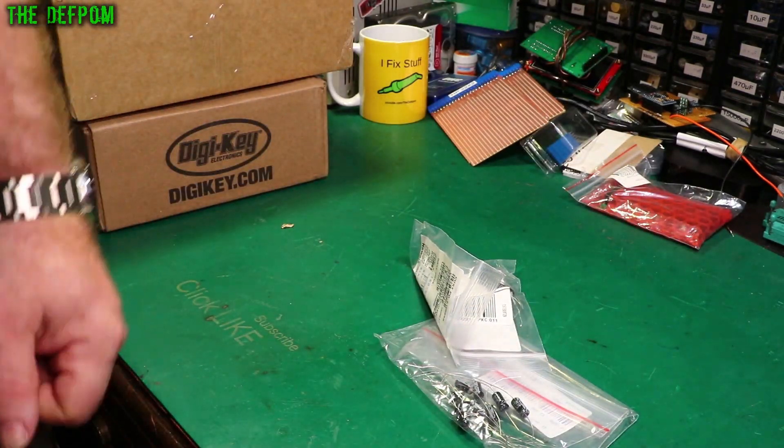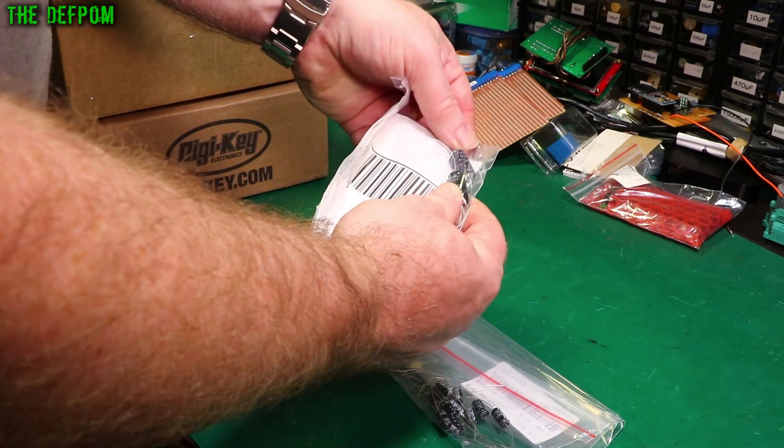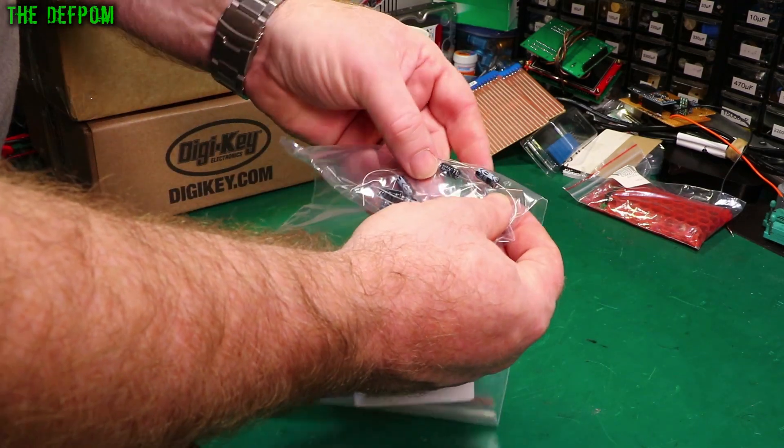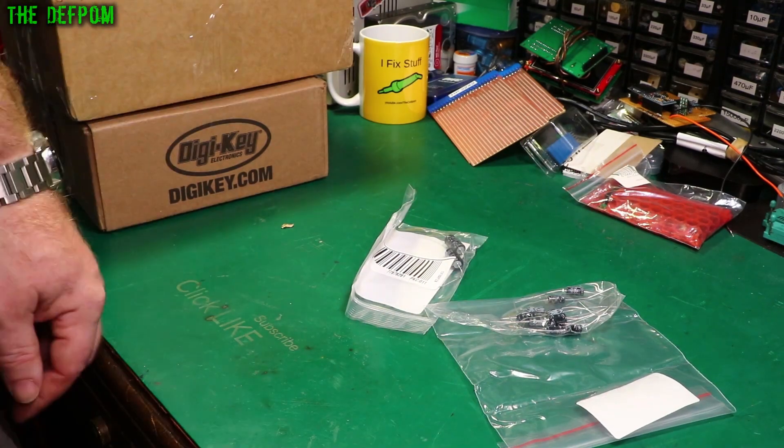Here's some more capacitors. These are 4x20 microfarad 25 volt and 22 microfarad 25 volt. Just restocking — nothing exciting.